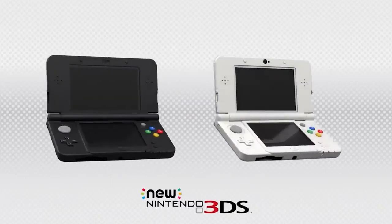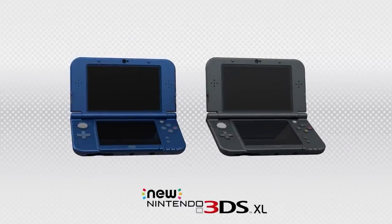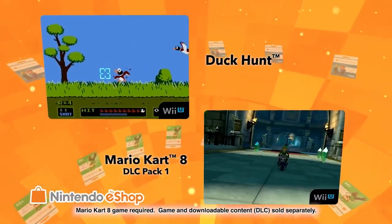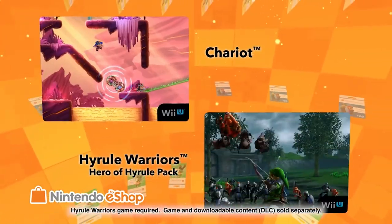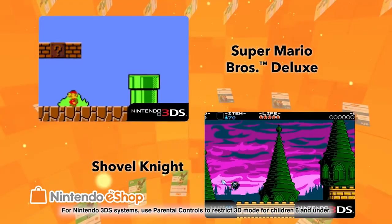Today, I'm going to break down every single 3DS console variation to help you guys decide which one is best for you. Also, once I hit 9,000 subscribers, I'm going to be giving away a $10 Nintendo eShop gift card for your Switch, so make sure to leave a like, subscribe, and comment down below after you've done that so I can enter you into the giveaway.